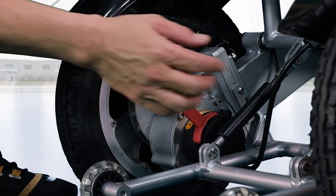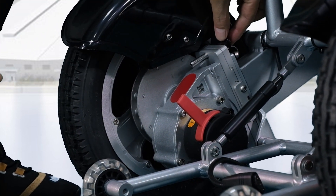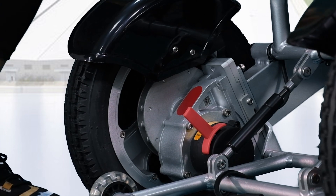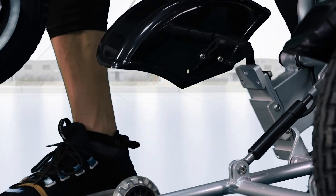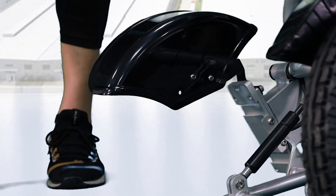The detachable motor and wheel is simple and easy. Just unplug here, touch the pin on the top, and then take out the insert. This way, we can slide out the wheel along with the motor to reduce the weight of the wheelchair if you want to load it somewhere.